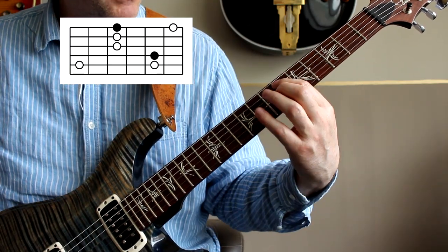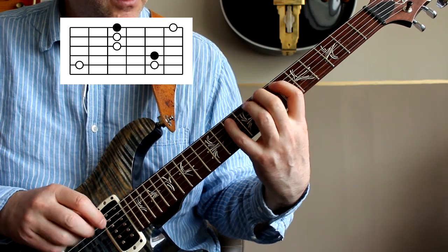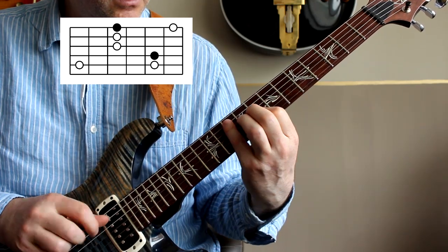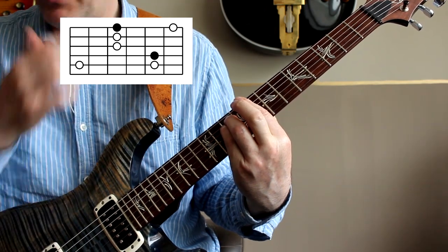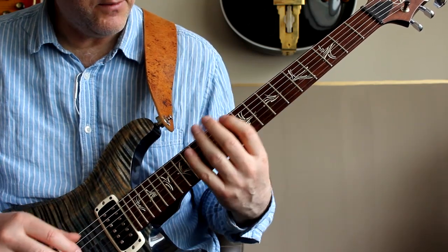Moving up to that third — so we're just there now. A bit of a stretch to start with. We're sort of playing around that C minor barre chord, that E barre chord up on the eighth fret. So that's the second inversion.